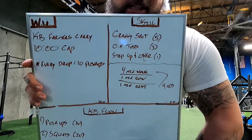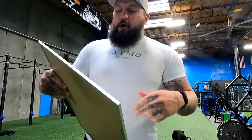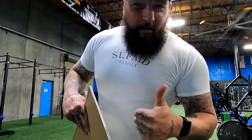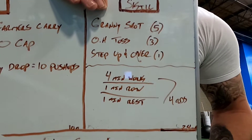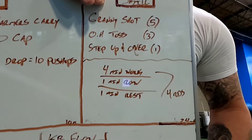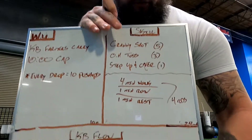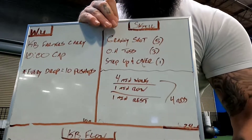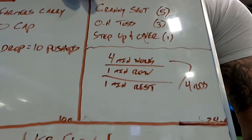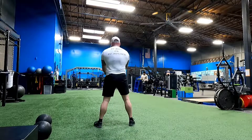Next on deck is skill work. You're going to need a 15-pound med ball, 25-pound med ball, and 50-pound med ball, plus a box. The rep scheme: granny shots for five, overhead press for three, and a step up and over for one. Granny shots for five is with the 15-pound ball, overhead toss for three is with the 25-pound ball, and step up and over for one rep is with the 50-pounder. We go four minutes of work, then right into a one-minute row.